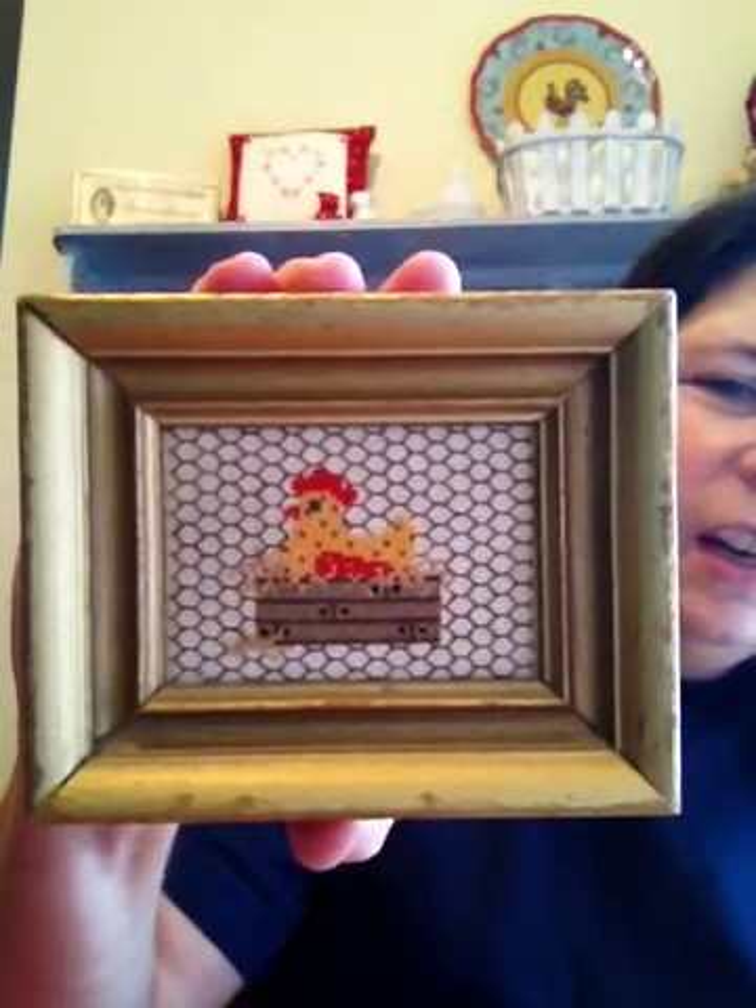The chicken plate right there — 50 cents. It's that melamine stuff but it's super cute. And like Priscilla and Chelsea do the Save the Stitches, look at this precious cross-stitched chicken. It's absolutely adorable — I love the back even. It's super cute and it was a whole dollar. And it's going right back up there with my chickens.